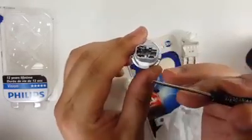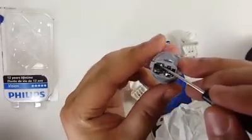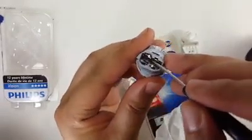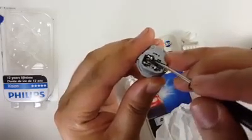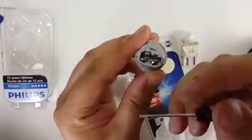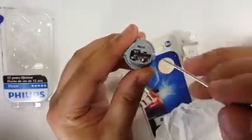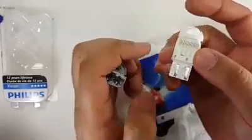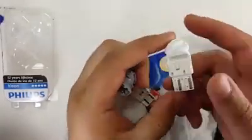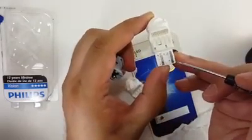You'll see a little bump right here — go ahead and push that out a little bit and push it that way. Make sure it's not touching this side. The reason it's not working is this contact on this side isn't making contact within here.